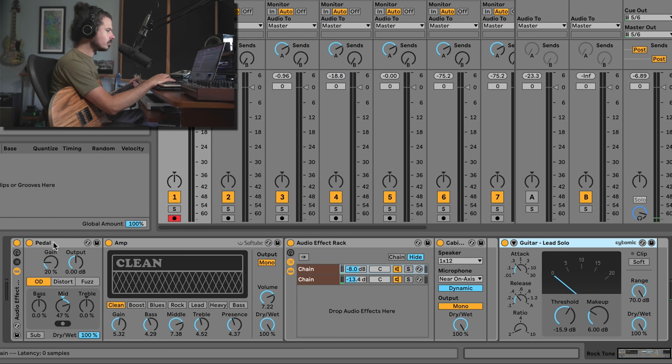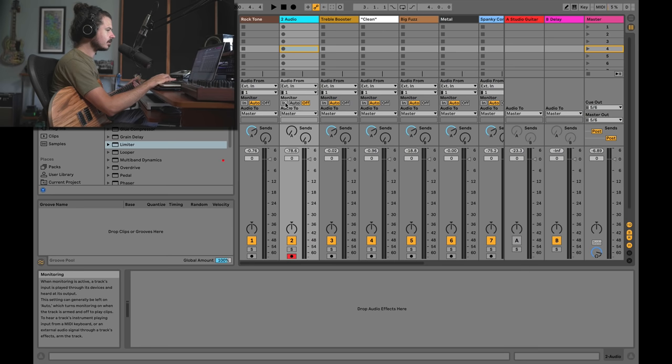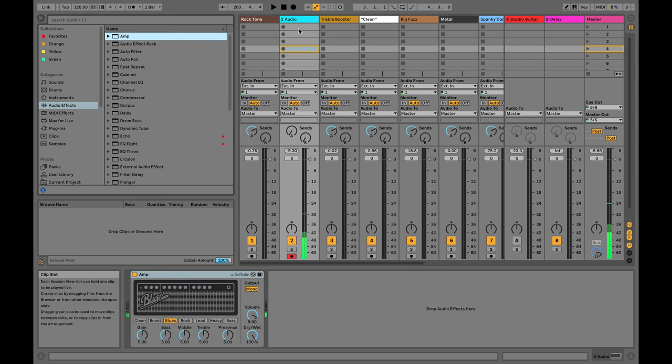When you load up a brand new amp in Ableton, nine times out of ten if you don't know what you're doing, you're going to wonder why anybody would use it. If I load up an amp and turn up the gain and turn down the volume — what you need to understand is that all these guitar effects rely on each other to achieve a good guitar tone. Getting a good guitar tone is almost like a bootcamp in gain staging.